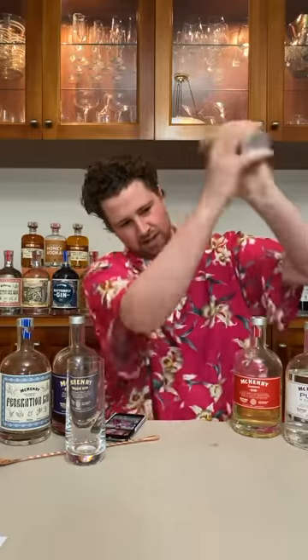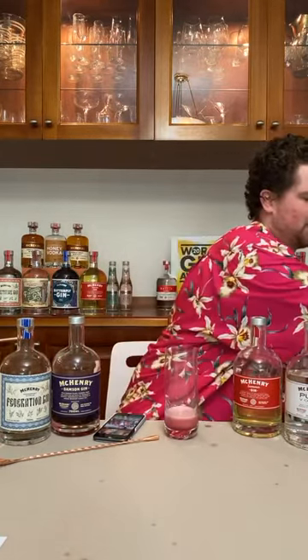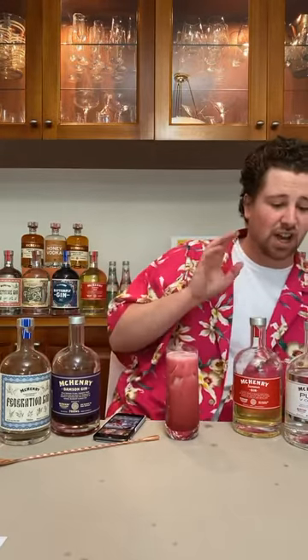Always make sure your shaker is sealed so it doesn't explode everywhere. Let's have a bit of a shake. As you can see it did spray a little bit — but the color looks fantastic. We're going to get our Hawthorne strainer and add ice to a glass first — just throw some ice in there — then strain the drink in. You're going to get that lovely foamy characteristic because pineapple is a natural foaming agent.